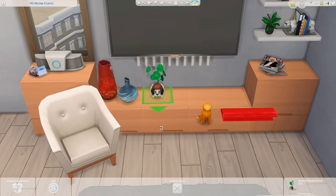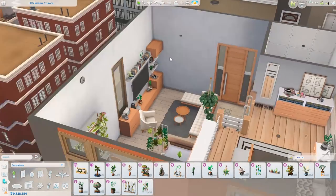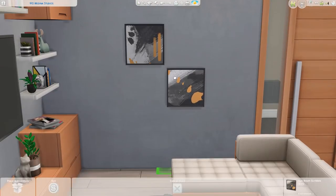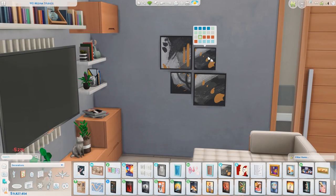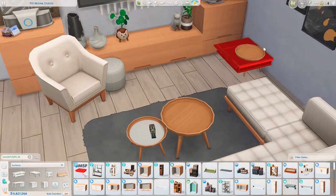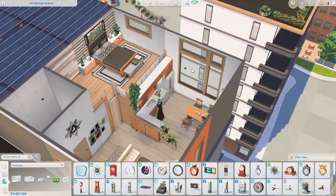We are almost done. I think I actually forgot to clutter up the kitchen, so I do that after the bathroom — which I did try to put effort into this time. I realized I am not the most enthusiastic person when it comes to decorating bathrooms, but I did try to make it fit with the rest of the apartment. So I hope you will like the bathroom as well.